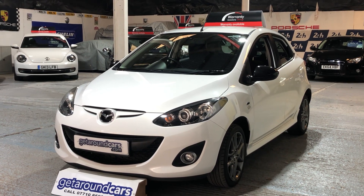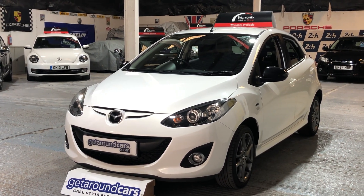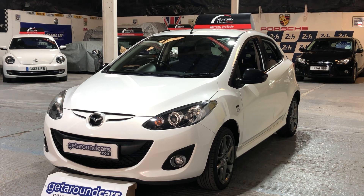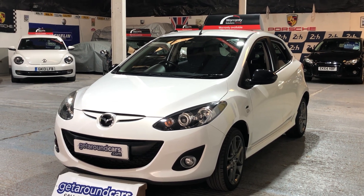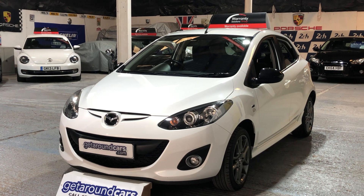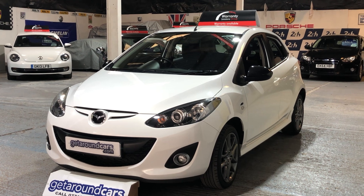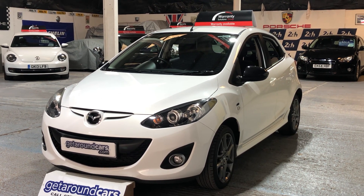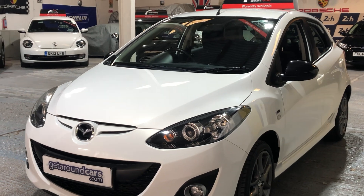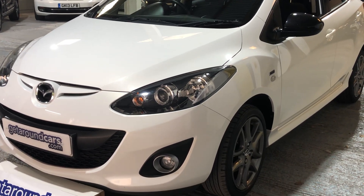Hello everyone, welcome to Get Around Cars online showroom. The Mazda 2 Sport is an extremely popular vehicle and this limited edition run, called the Colour Edition, has only 1000 built. This particular model is number 801 of 1000. This is our 2014 64-plate Mazda 2 Sport 1.4 petrol Colour Edition — it's a five-speed manual and a five-door hatch, the same kind of size as a Polo or a Fiesta.